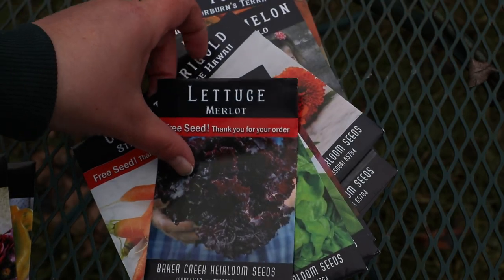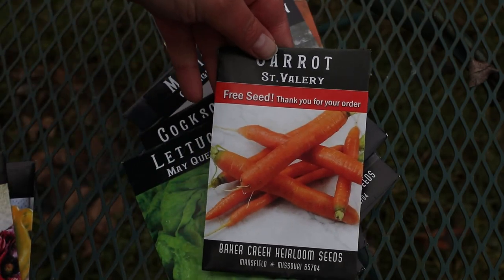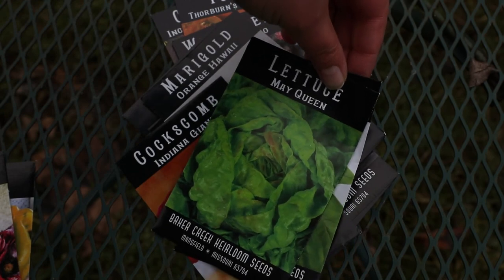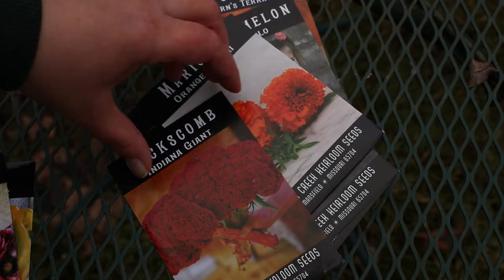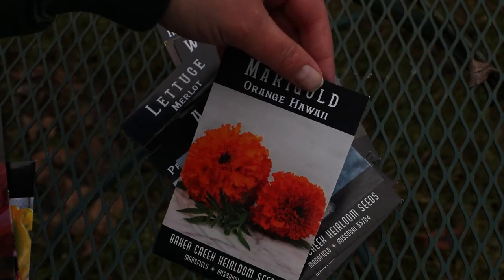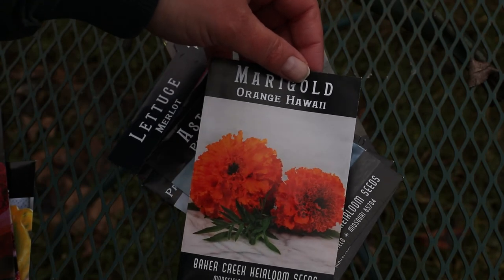Some free lettuce — the variety is Merlot, very dark red. Some free carrots. May Queen Lettuce — this is one of my favorite varieties. Genovese Basil. Indiana Giant Coxcomb. Orange Hawaii Marigold — this is supposed to be a very large flowered marigold.